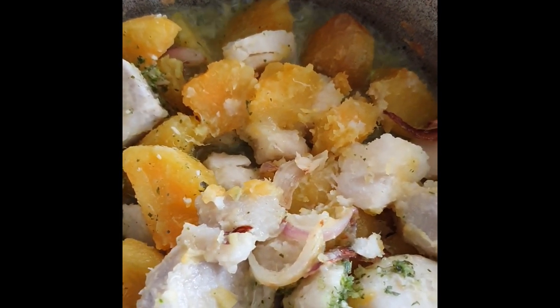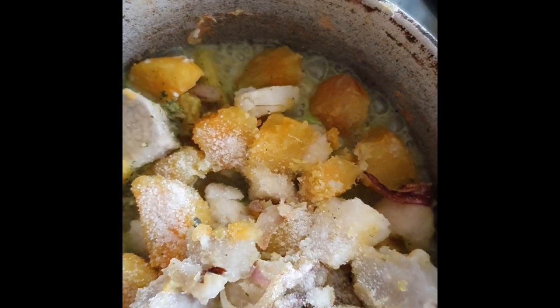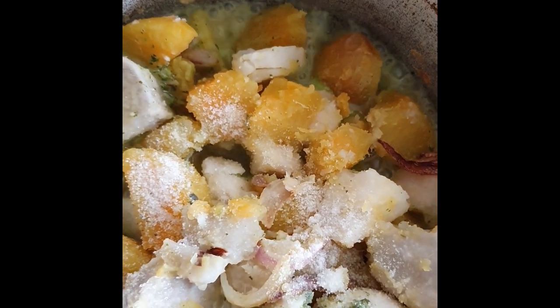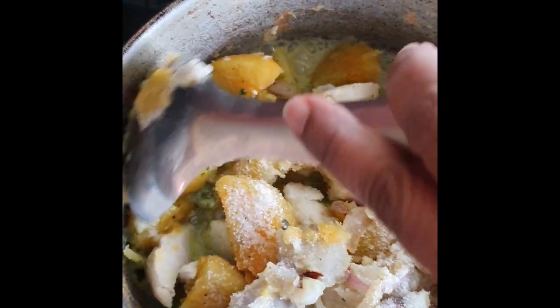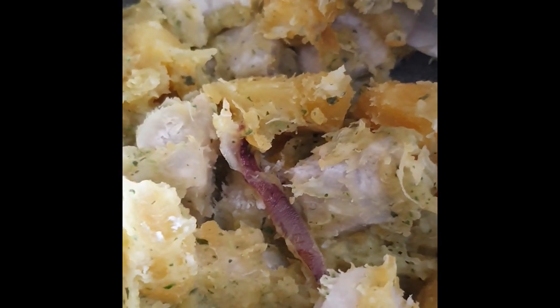Add 1 teaspoon of salt, or according to your taste. Give it a good mix so that all the seasoning will be absorbed into the provision or root vegetables. As soon as it is absorbed, turn off the heat.